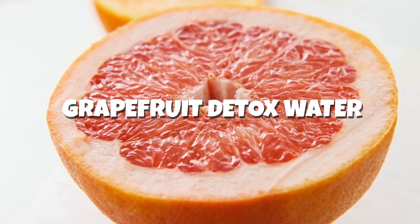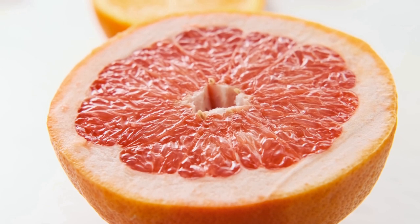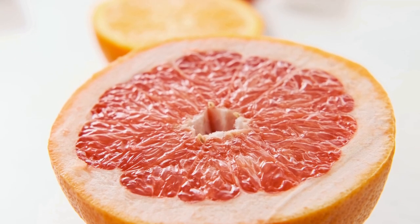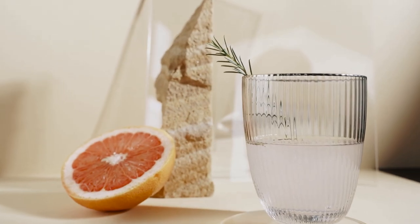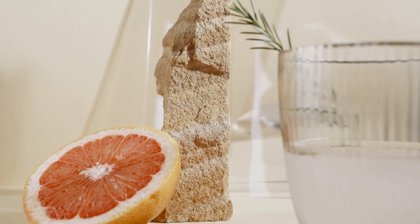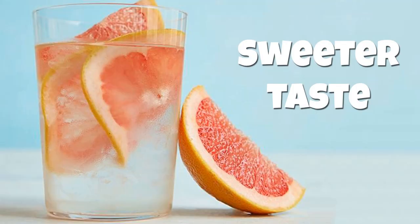Grapefruit may be one of the best fat burning fruits out there. When eaten before your meals, this citrus fruit may help you in losing weight. It's incredibly nutritious too. Add a few pieces of grapefruit to your infused waters to increase their fat burning capacity and make them naturally sweeter.